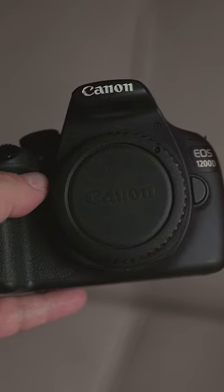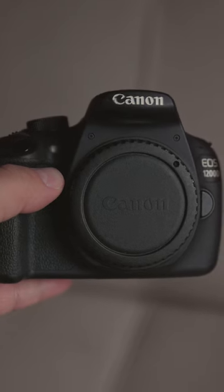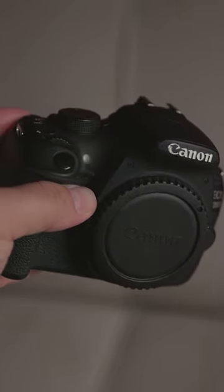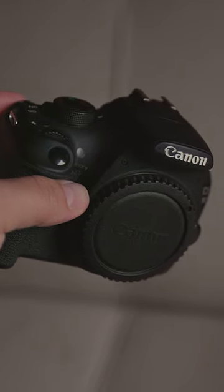Even though this camera isn't specifically amazing at anything in particular, it can be used for landscape photos, portraits, street photography, and basically anything else.